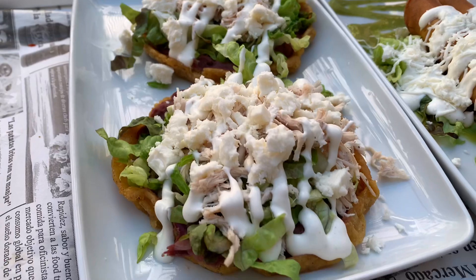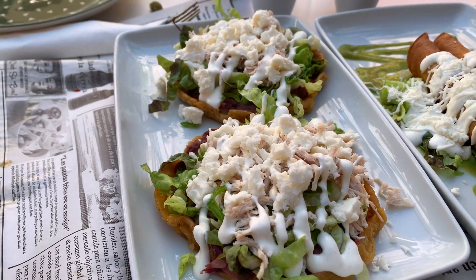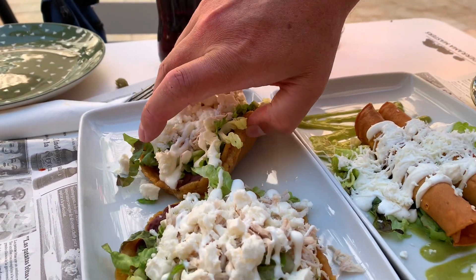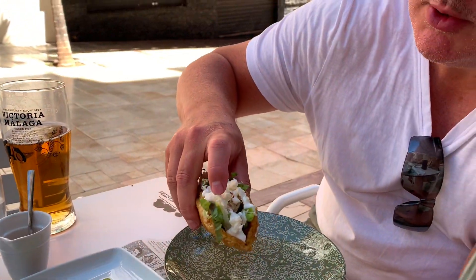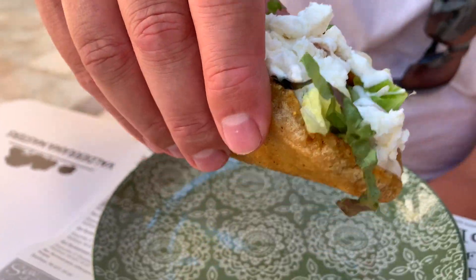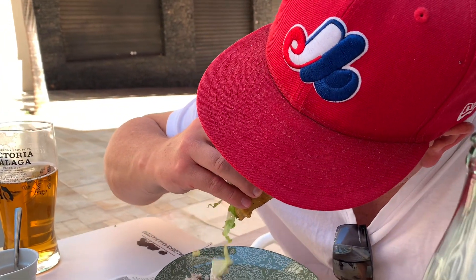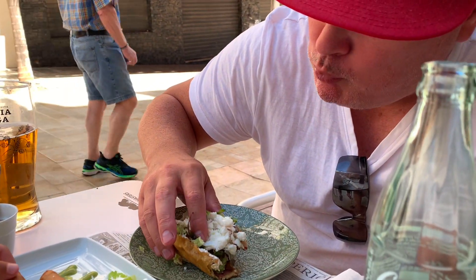Okay, this is a... Sopas. Sopas, yeah. Chicken — what's in it? Chicken, cheese, lots of different things. Fried taco. Look at that cheese! Nice. Mmm, smells delicious. Yeah, it's fried corn. Fried corn taco. Mmm, that was it.